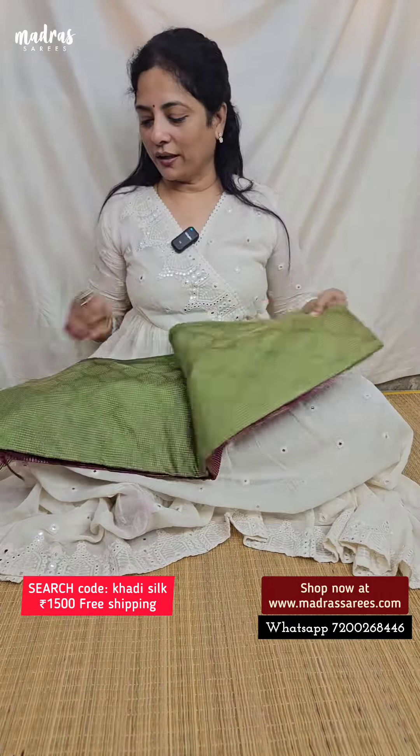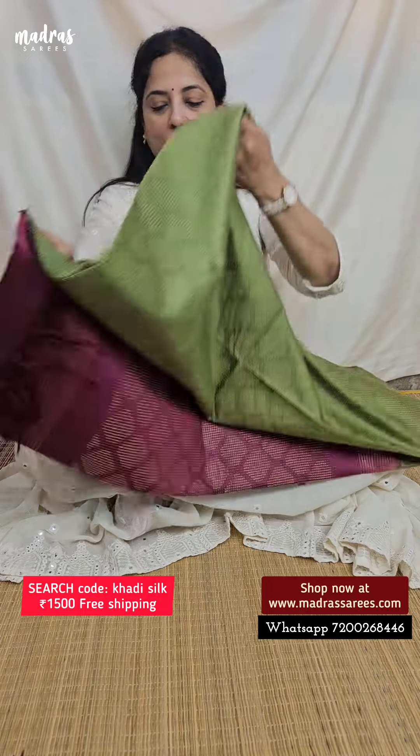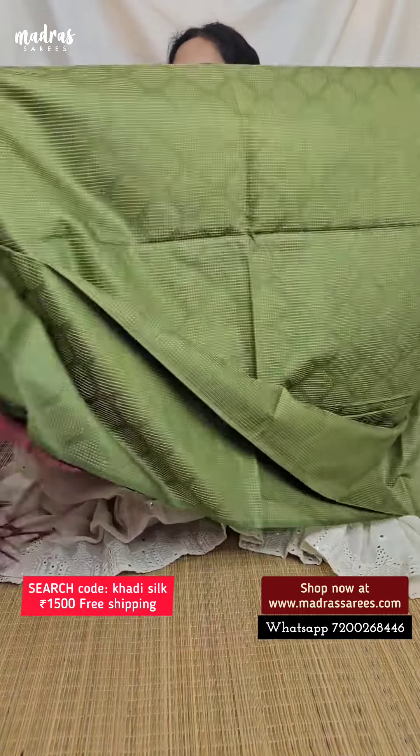The next color is green. Happiness is green, along with the wine red.